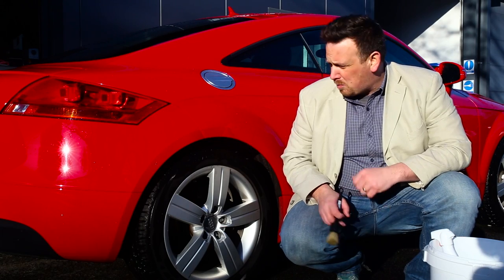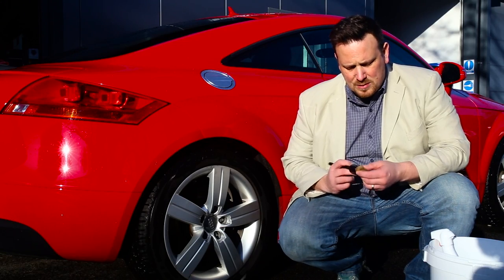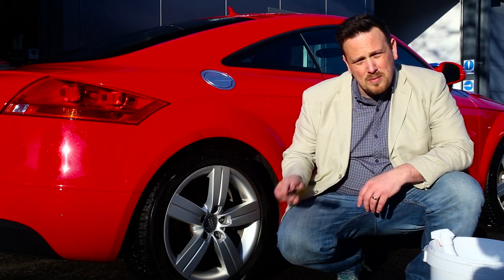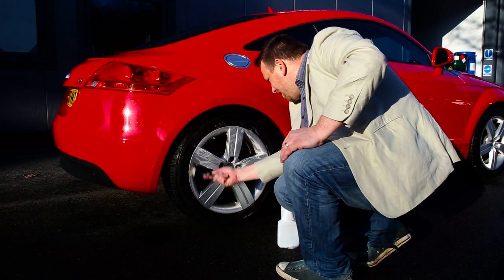What we're going to do is apply a wheel cleaner and give it an agitation. We're also trying to keep these bristles nice and clean, so we're going to be dipping it in water from time to time to make sure the head of the bristle stays clean.